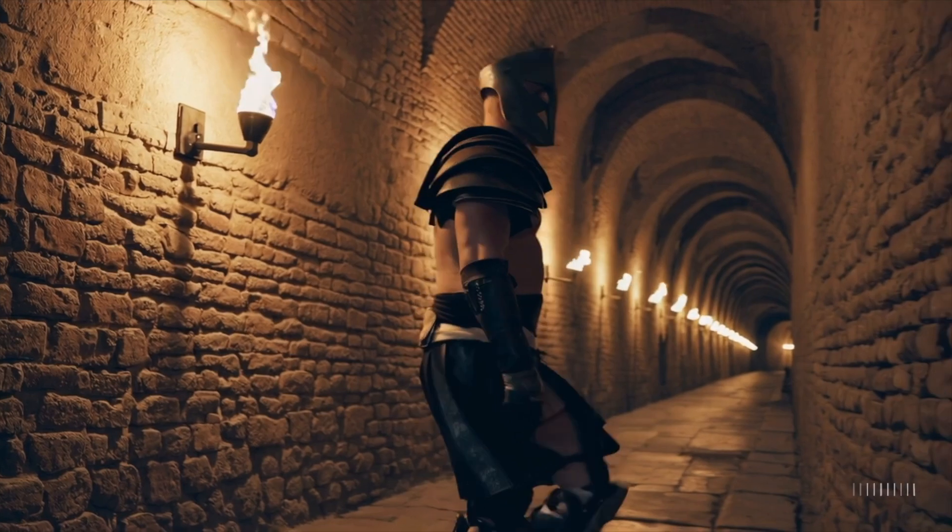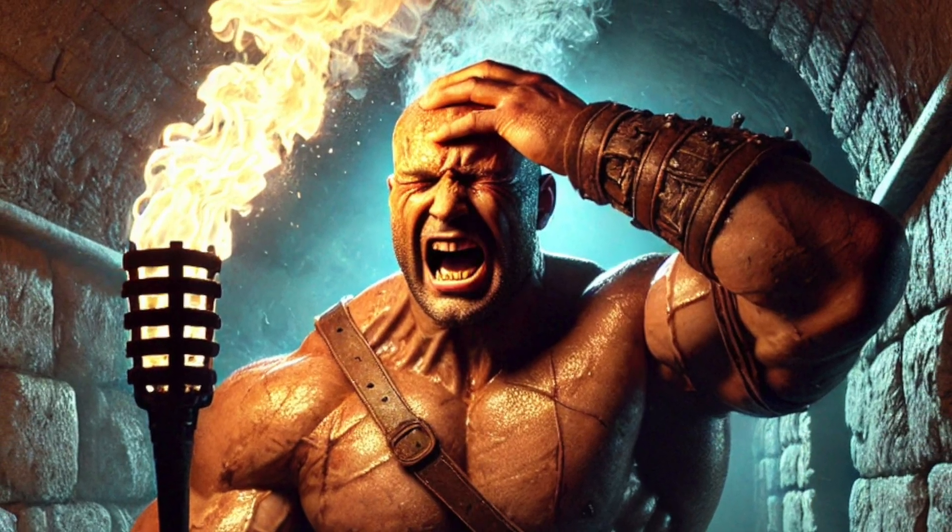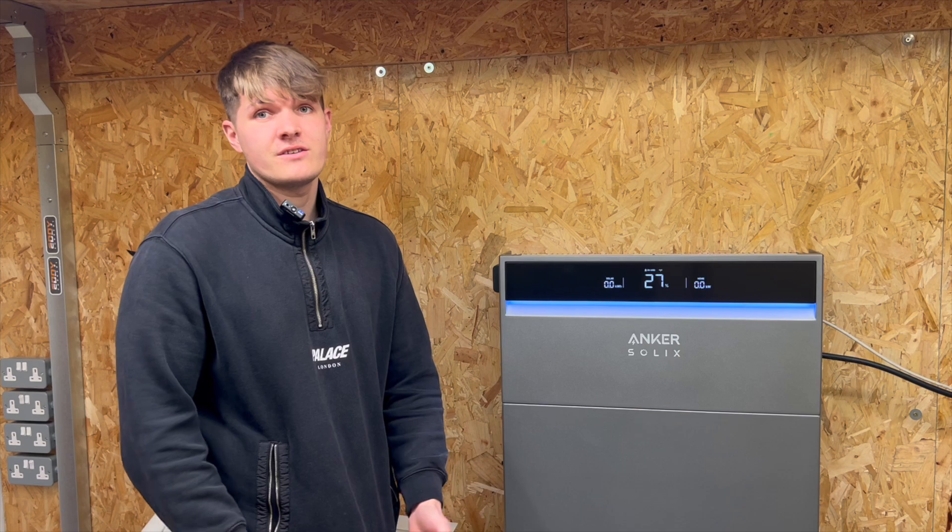preparation for fighting in the Colosseum that he used to hit his head on all the torch lights down the corridor — hence the name 'Bulkus Headius', which translated to 'bulkhead'.